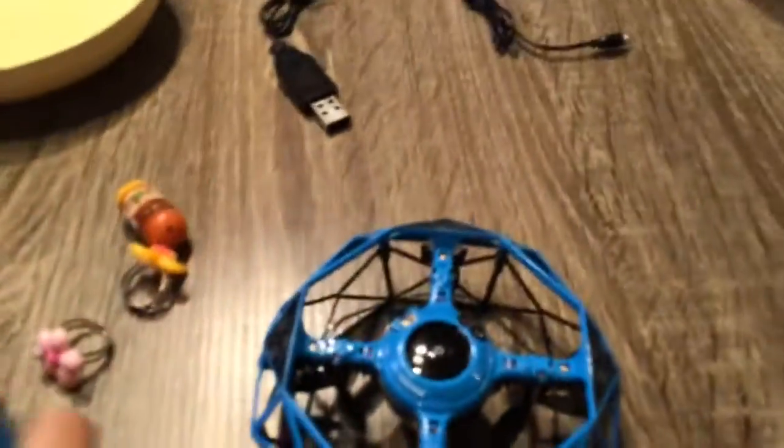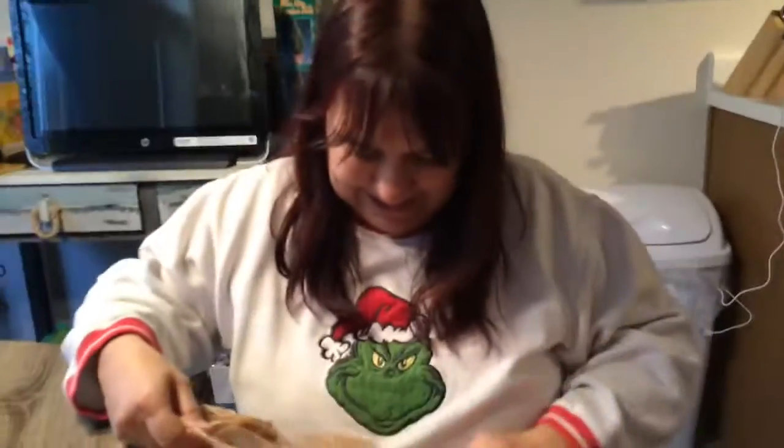Hi guys, welcome back to another video. Today is Christmas, so Merry Christmas first of all. And also, I got a drone. And also with my little Cassie, her YouTube channel.